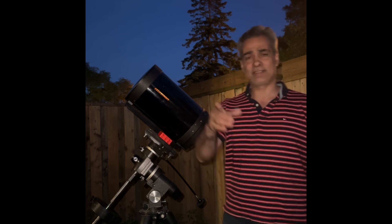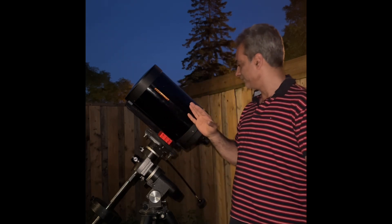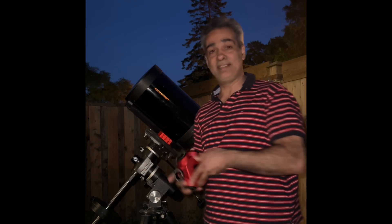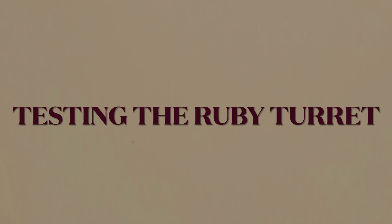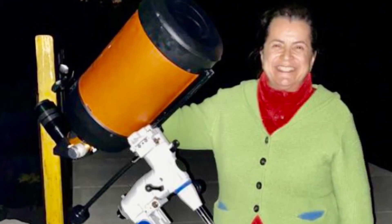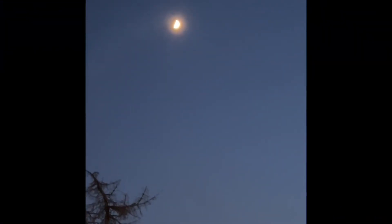I hope at least one of them. Anyway guys, today we have an 8 inch SCT — I'm not going to say what mount because that video is coming very soon. We are actually testing the Ruby Turret on the SCT and we're going to see how I like it. Today is two days before the first quarter moon and we're going to test it out on that.